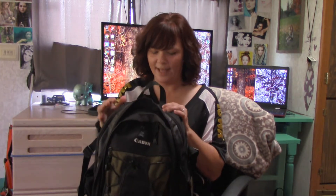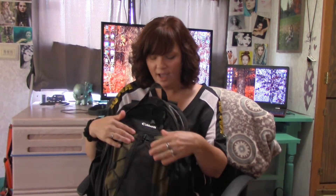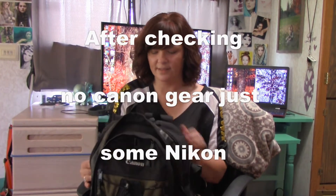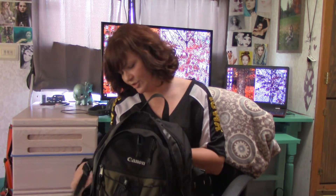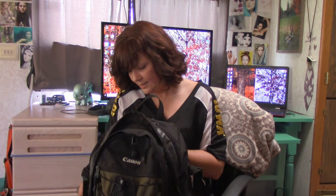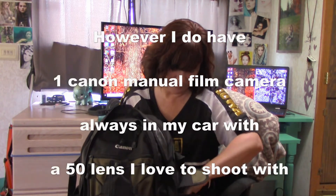My main camera bag is a Canon backpack, and I absolutely love this bag even though I'm not shooting Canon anymore. I do have one Canon item in my bag, but this bag is so heavy-duty and durable — it survives so much, and I love it. I'm not going to give it up. Extra batteries are in the side pockets — my Sony batteries.